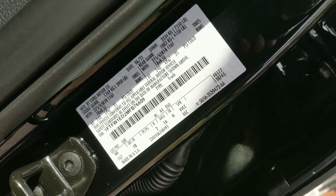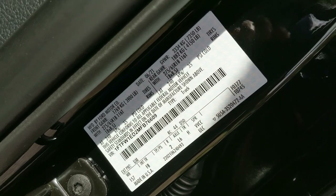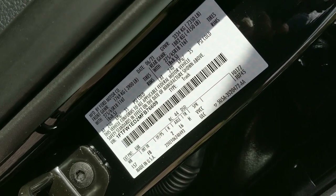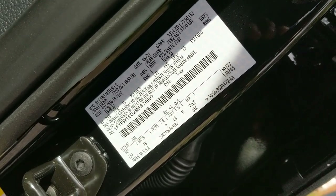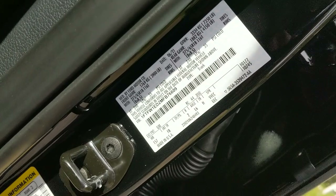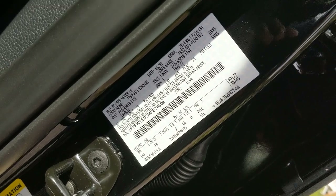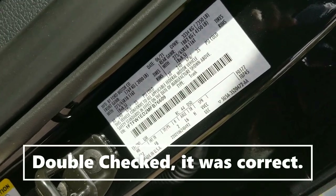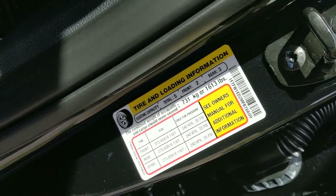We take the 18,400-pound gross combined vehicle weight rating and subtract the 7,350-pound gross vehicle weight rating, which gives our max towing capacity. In our case that is 11,050 pounds - I'll double-check that and put it on screen if my math is wrong. So for this truck: 11,050 pounds max towing capacity and 1,613 pounds max payload.